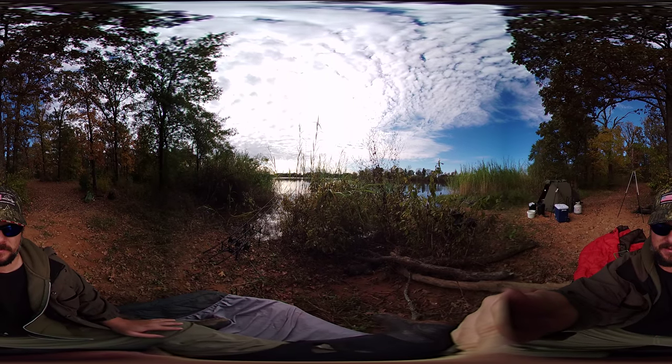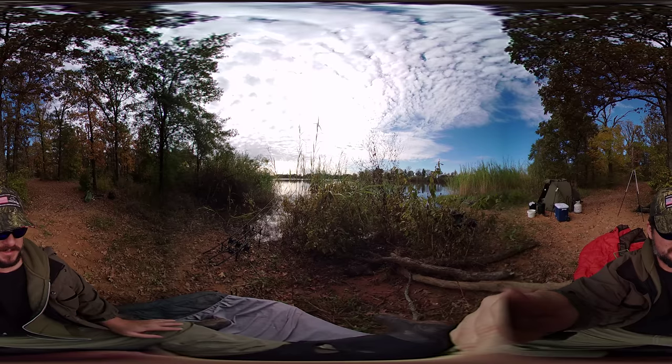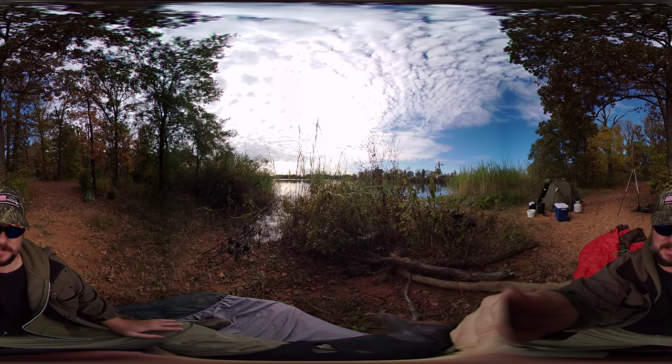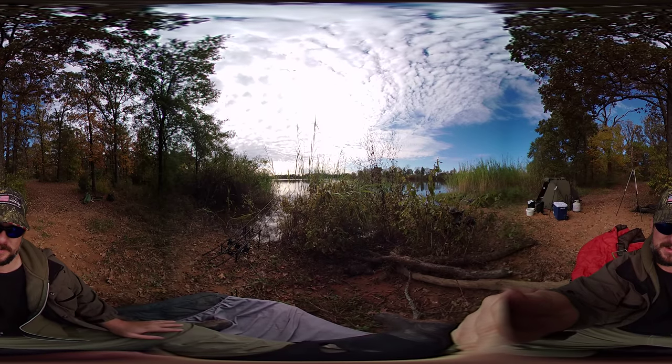Hopefully this video works and I can figure out a way to actually upload it. I think this is probably the first 360 carp fishing video on YouTube, as lame as this video may be.